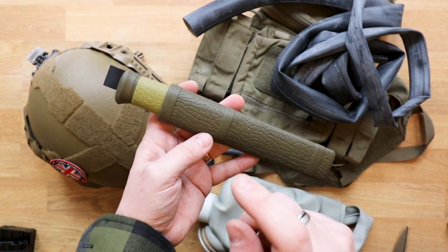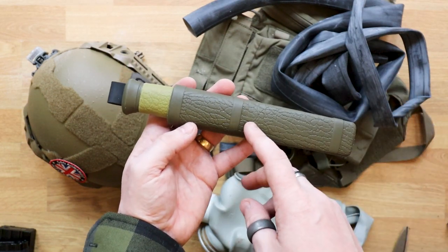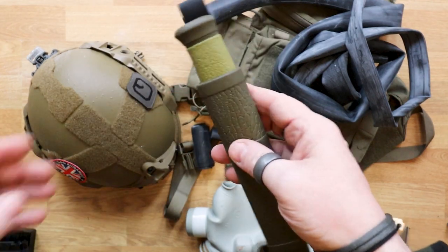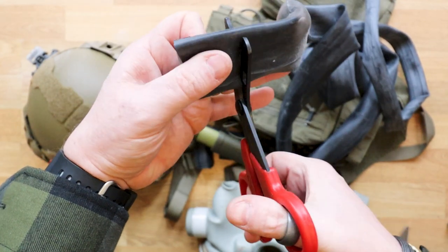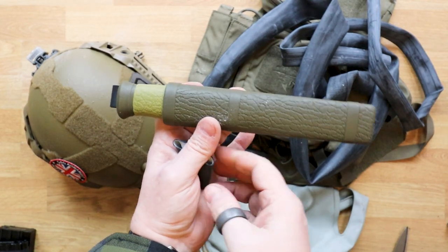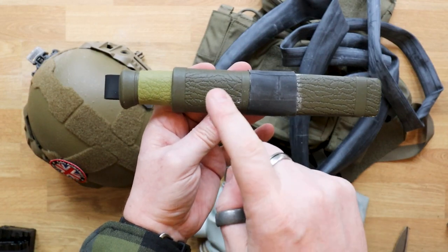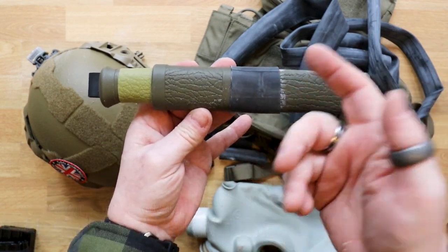For certain items like a favourite knife used for camp duties, these are great for keeping a ferrocerium rod with it. Take one of the thicker bands, cut it off, put it on the knife sheath with a bit of wiggling to get it on, then slide your ferro rod underneath so it's always kept together with your knife.